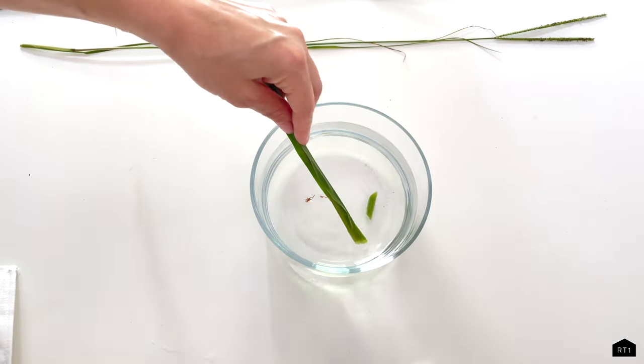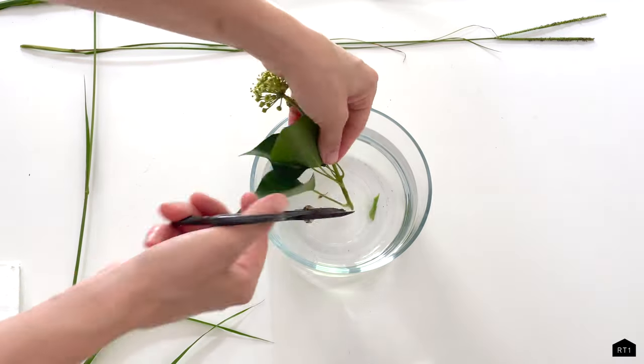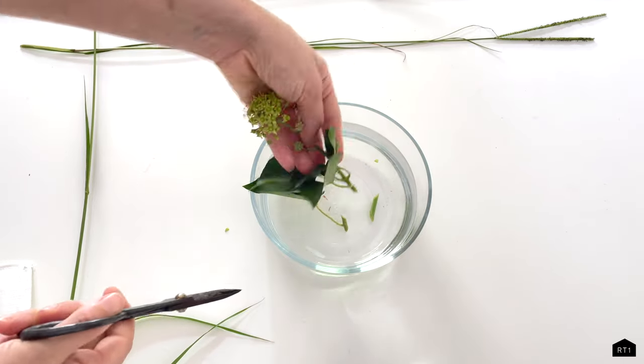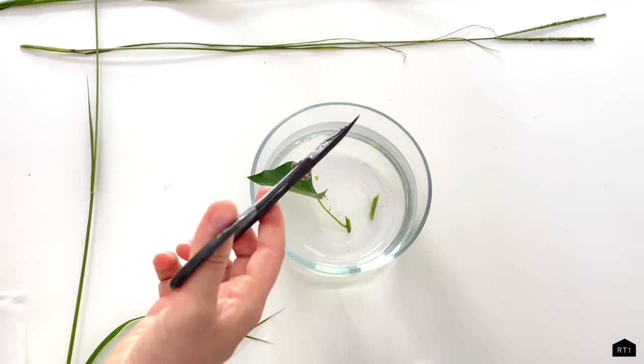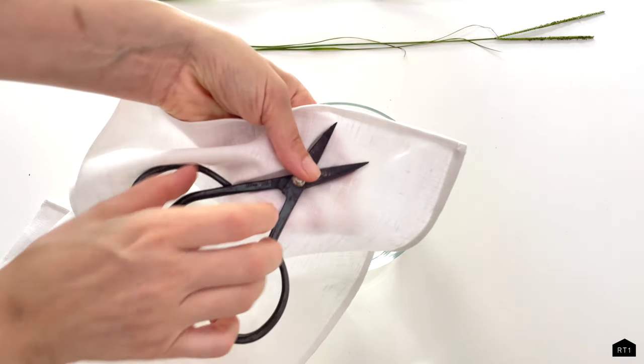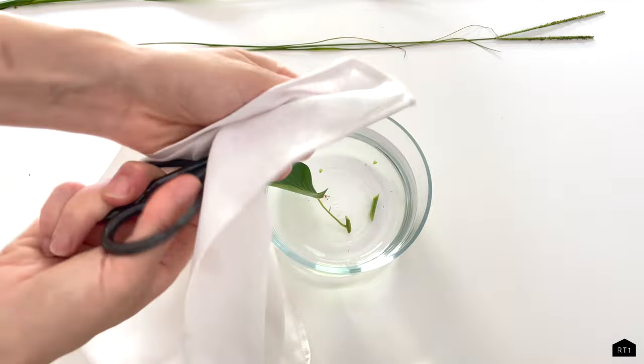As you're creating your arrangement you're going to need to trim your stems. You want to make sure that you trim all of your stems inside a bowl of water when you're cutting, and then always dry off your scissors after you're done so they don't rust.